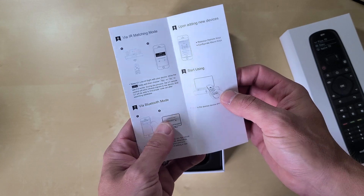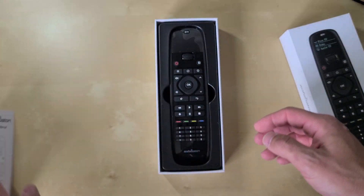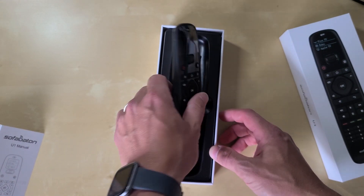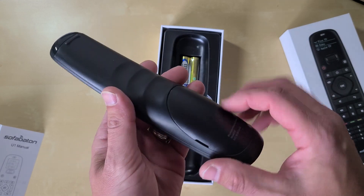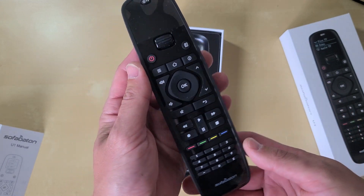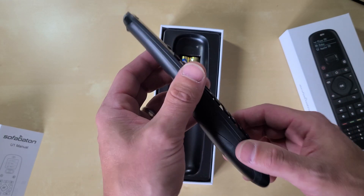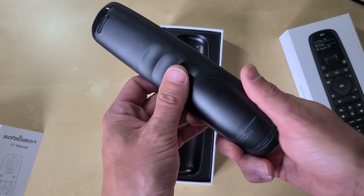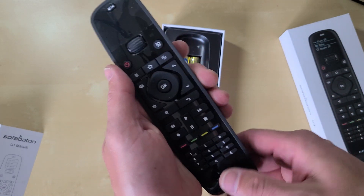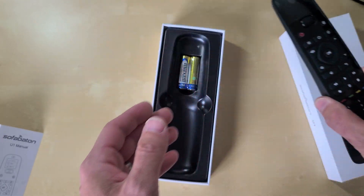There's a user manual in the box — very cool if you read those, but I'm not one of those people. And here it is, the SofaBaton. It feels plasticky, like a normal plastic remote. It doesn't have a heavy feel to it, although it's probably sans batteries. Once we add the batteries it might feel heavier, but for now it definitely feels like a hollow, plasticky remote.